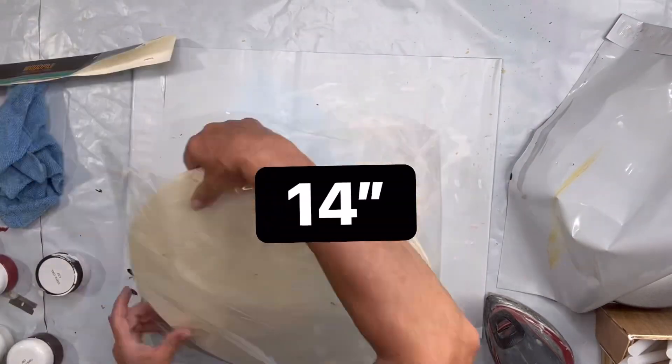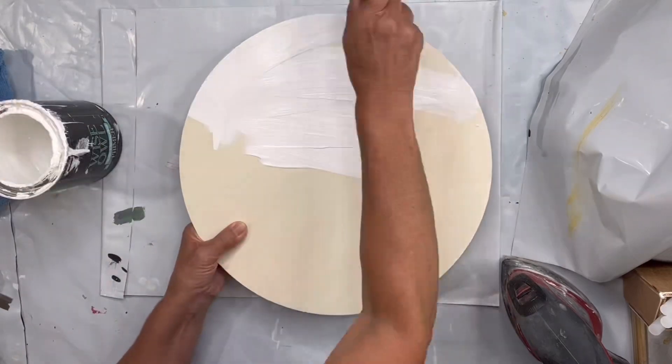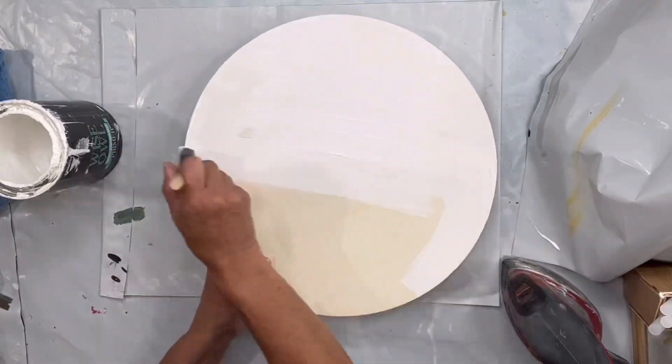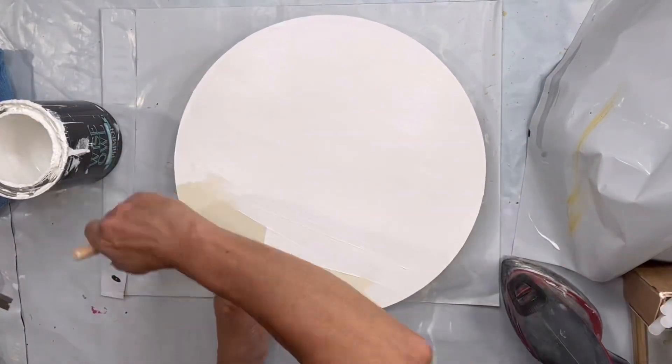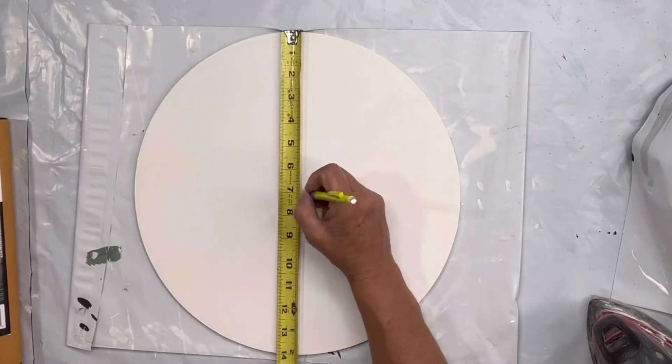I found these 14-inch circles at Hobby Lobby — they were $12.99 with 50% off, so I got them for about $6. There were three pieces in the package, and I painted them with Wise Owl white primer.